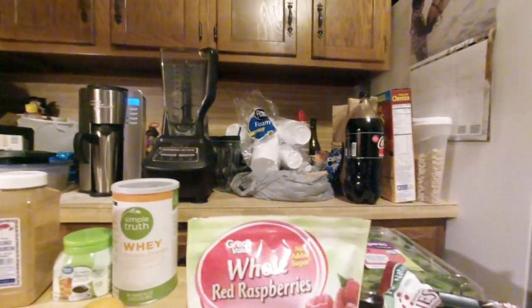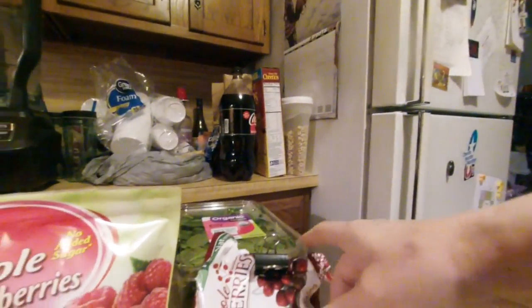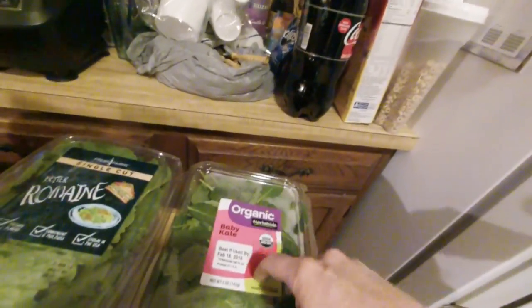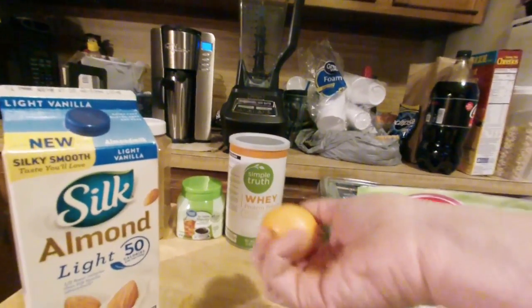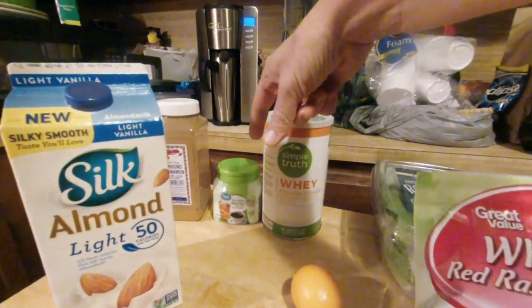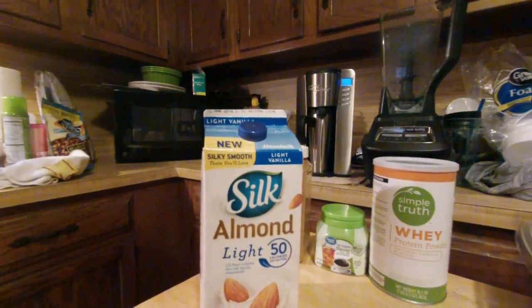Today's smoothie is Raspberry Cranberry Bliss, made with three-quarter cup of raspberries, a cup of cranberries, four cups of romaine, two cups of kale, one lemon peeled — this one's a Meyer lemon — a scoop of protein powder, a teaspoon of stevia, a teaspoon of cinnamon, and two cups of almond milk.